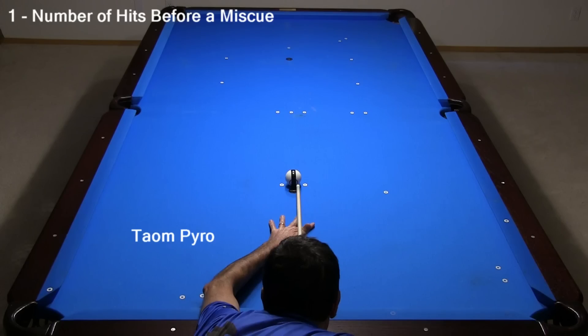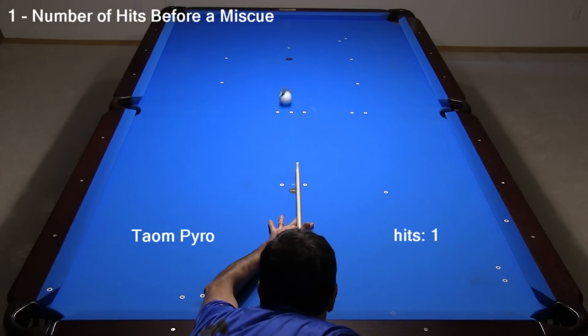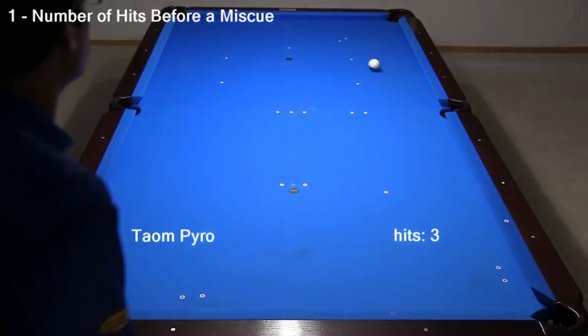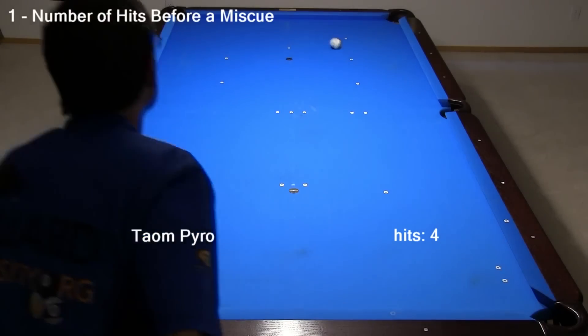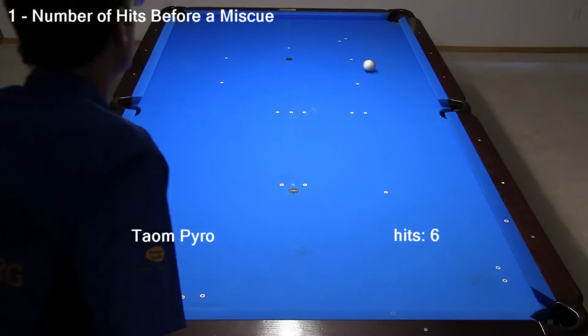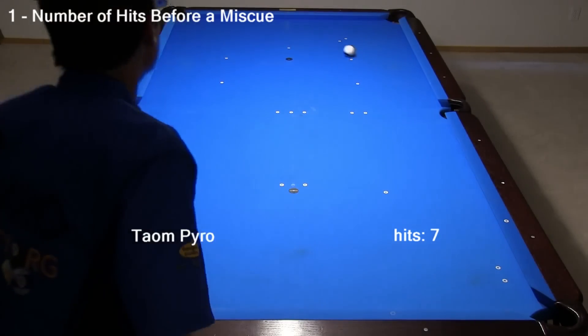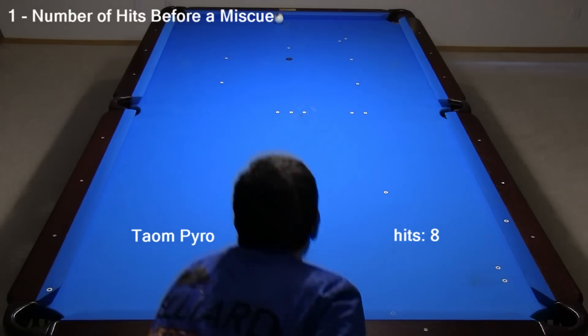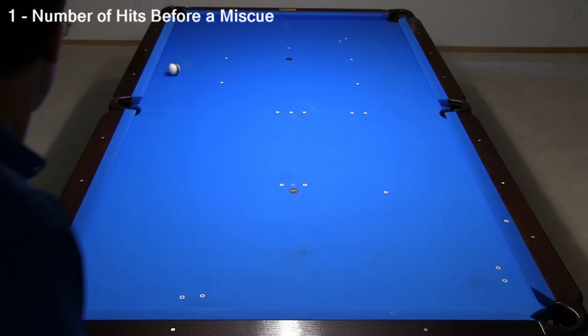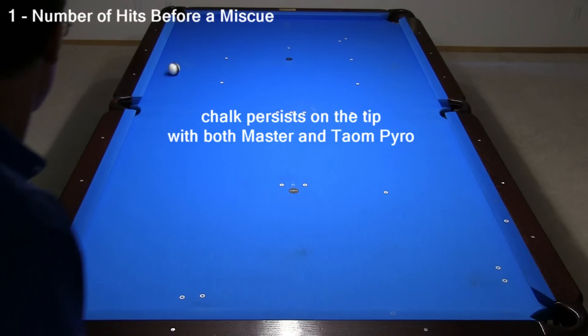Here's the same test with Taum Pyro. Exact results with a test like this will depend on the amount of chalk you apply, the type of tip being used, the consistency of your stroke, and the condition of the tip at the cue ball contact point. But the important result here is that, as with Master Chalk, Taum Pyro persists on the tip even after many shots. Here, it lasted for 8 hits. The exact number isn't as important as the fact that chalk does persist on the tip from one shot to the next, even if you don't chalk — which you shouldn't not do.